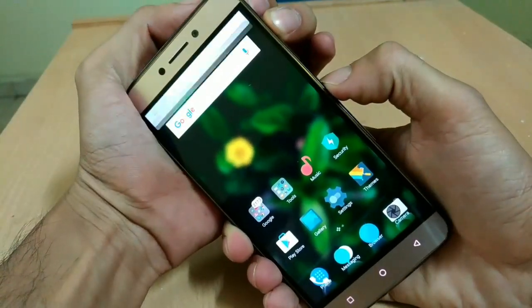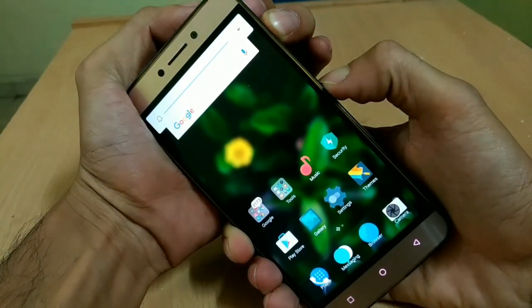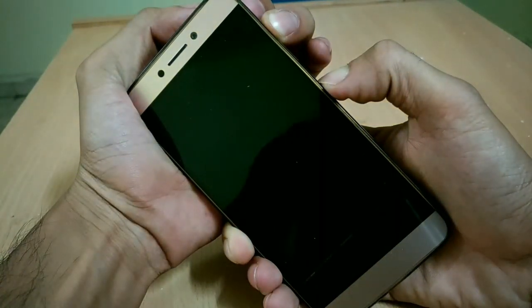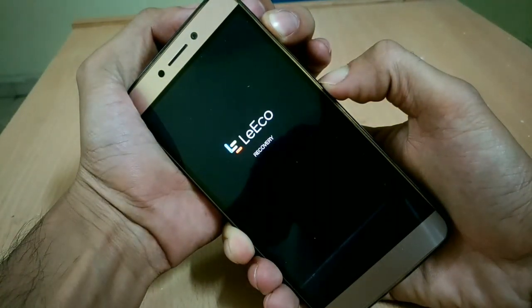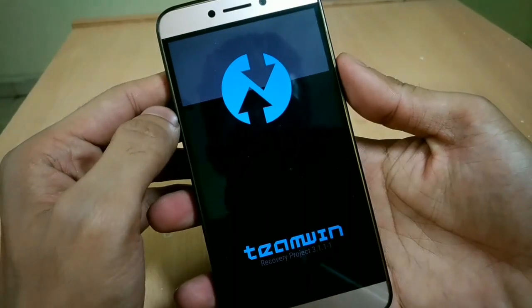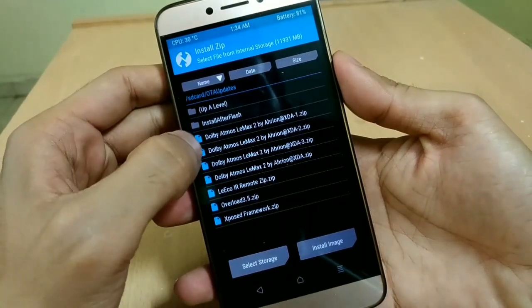So now you have downloaded the irremote.zip file. The next thing is to install it. To do that, you have to go to recovery mode by pressing Volume Up plus Power button together. But in MIUI Pro ROM, if you hold the power button for 2 seconds, there will be an option in the shutdown menu which will take you to recovery mode. You can also take that route.